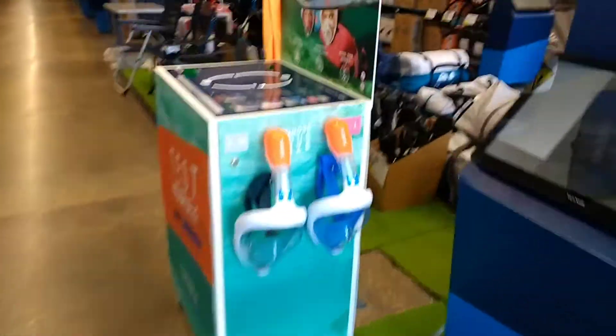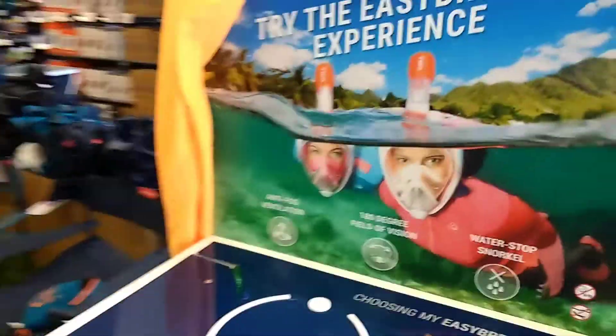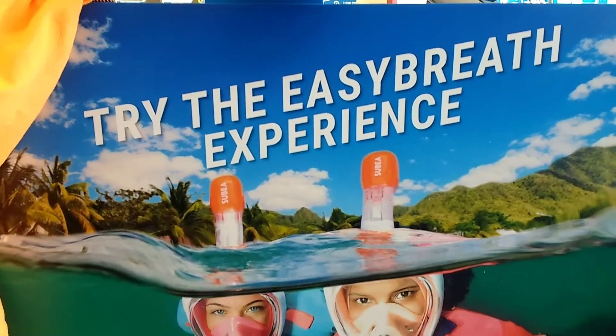Have a look at this. Is this the best thing ever or what? So we've got an EasyBreathe mask which says 'try the EasyBreathe experience.'